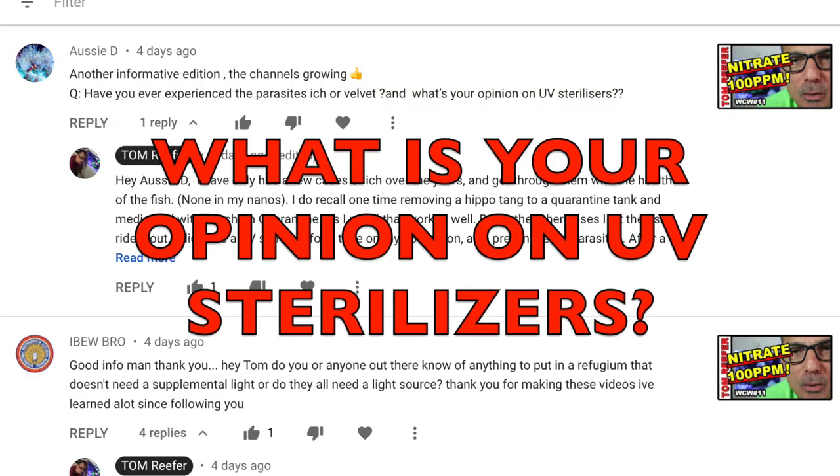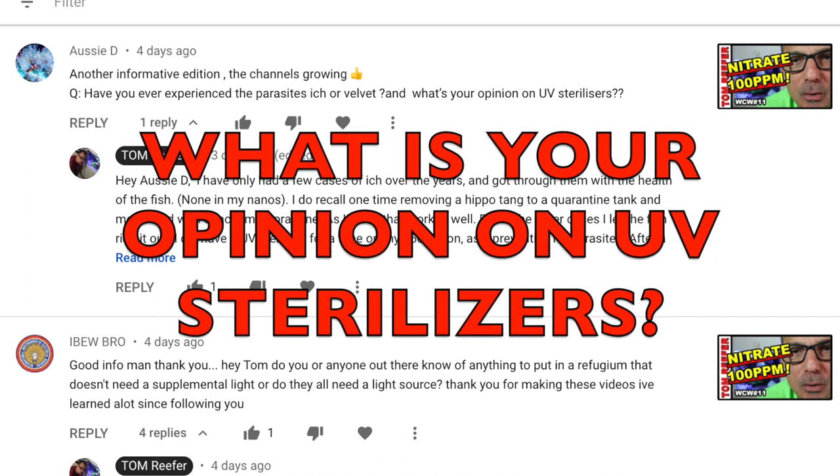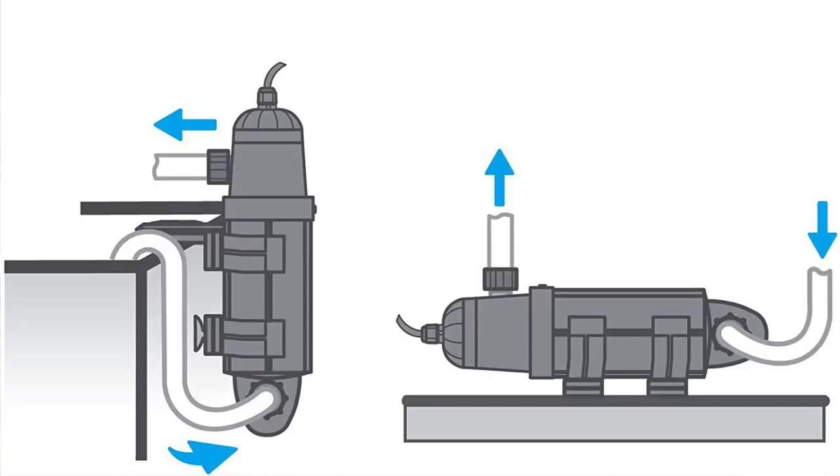Aussie D asks: have you ever experienced parasites, ick, or velvet, and what's your opinion on UV sterilizers? When I first started reef keeping, the last thing you want is a fish to get ick because it's almost impossible to retrieve a fish in a reef tank. So I used a UV sterilizer for some time, which kills parasites down to the parasitic level. Some say that the UV sterilizer is killing microbiology that isn't necessary. The bulbs aren't cheap, and I tried it without it and never noticed any real difference.